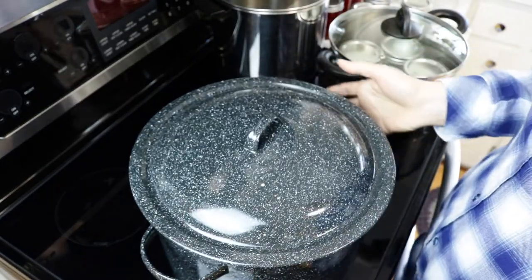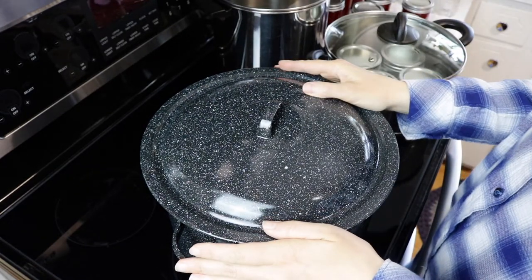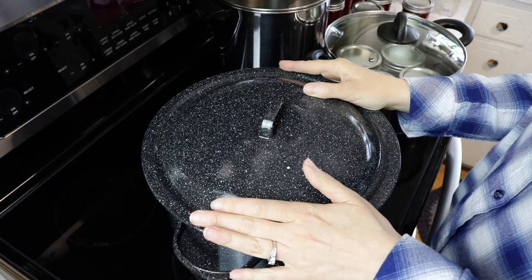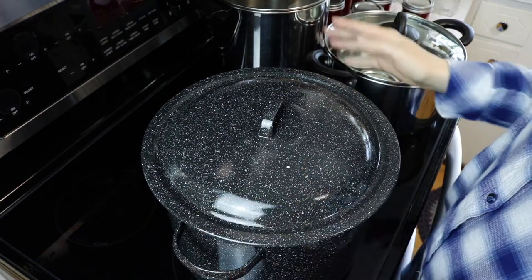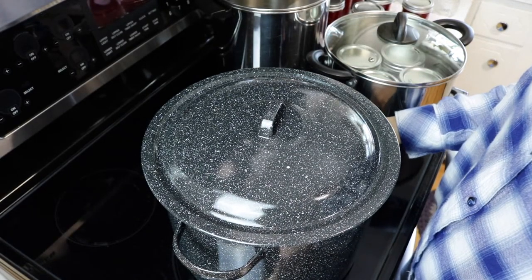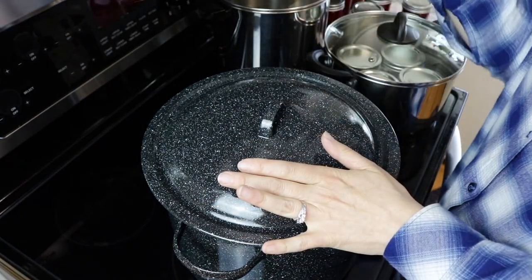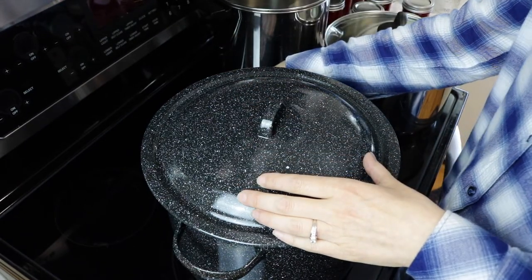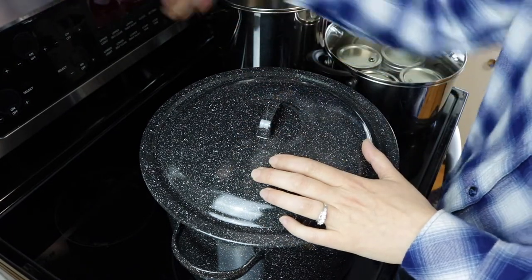Another reason is it can actually damage the canner itself. You might be able to get away with using a water bath canner or even a pressure canner on your stove, but you might not want to risk it. It costs almost as much to replace the glass as it does to buy a new stove. I know that because my husband dropped a heavy casserole dish on our previous glass top stove and shattered it — we found out the replacement cost was nearly the same as a new stove.